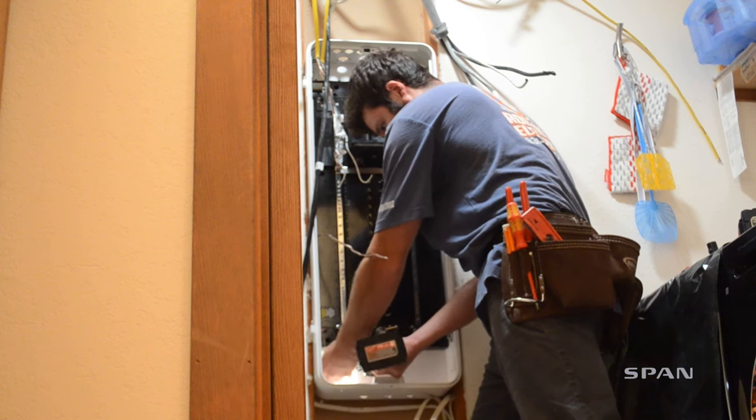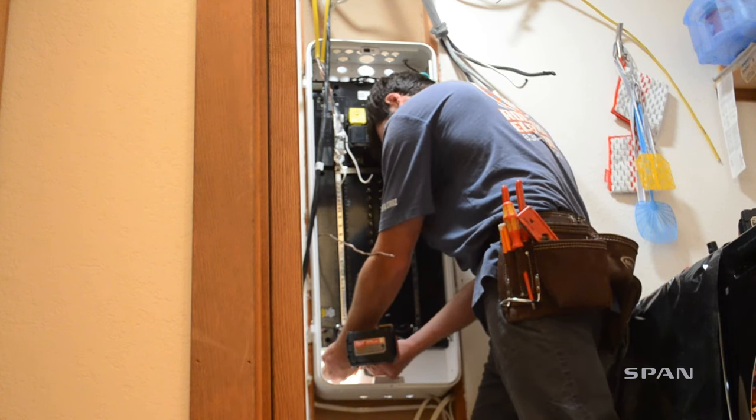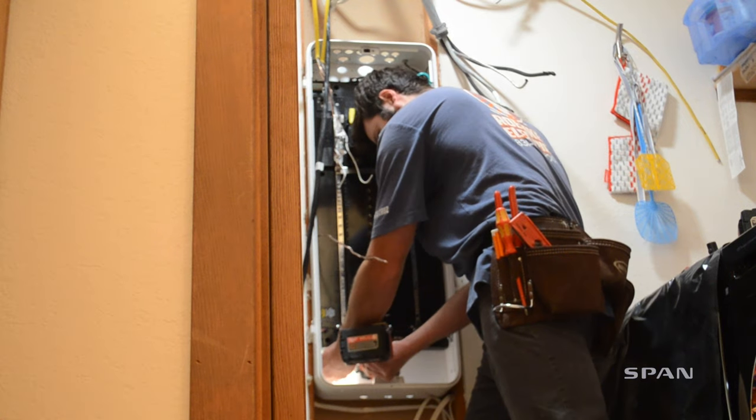My name is Mark Remke from Santa Cruz, California. I've got Remke Electric and we just put in a SPAN panel. Easy install. The panel is amazing — heavy-duty metal and really easy to work with.